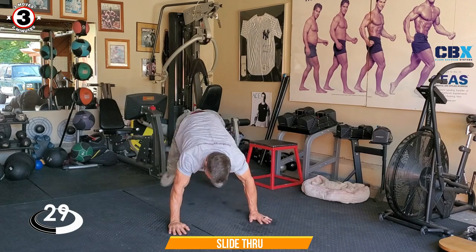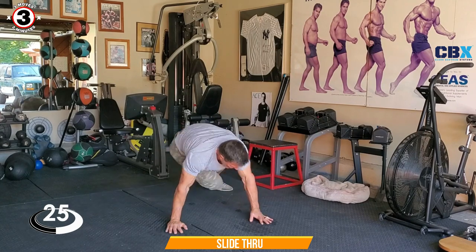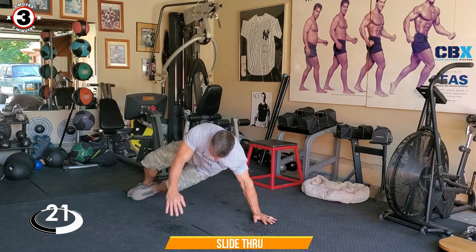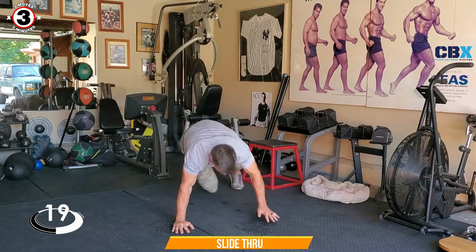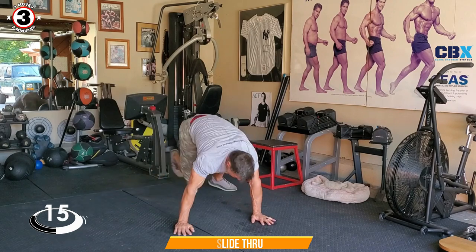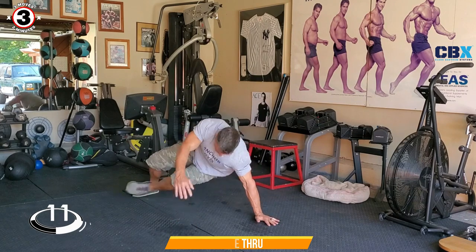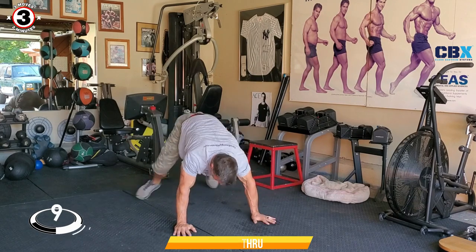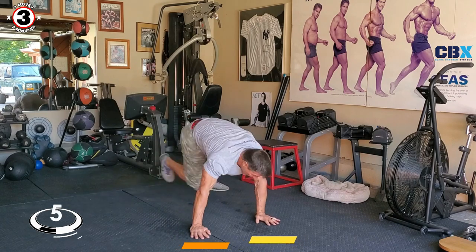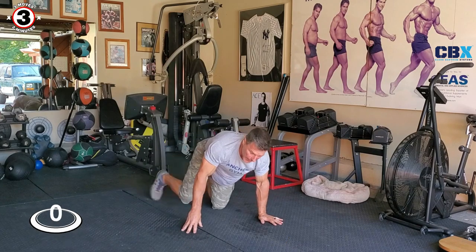Come on! It's great for mobility, core strength, shoulder strength — drive, determination. Come on! We're gonna rest between sets. I need the rest. We're gonna switch in 5, 4, 3, 2, 1.